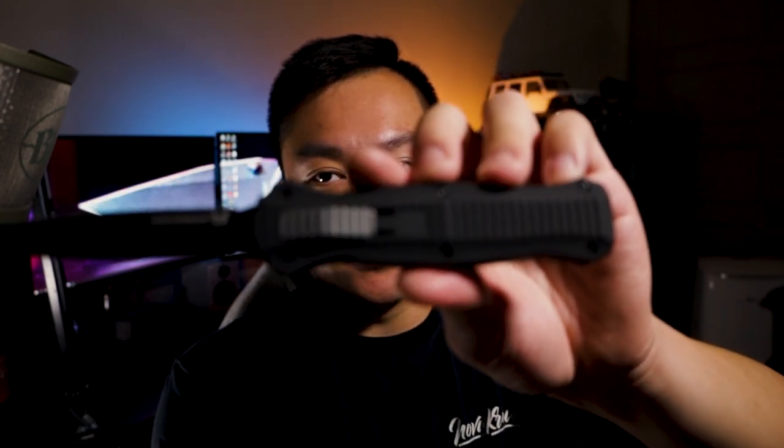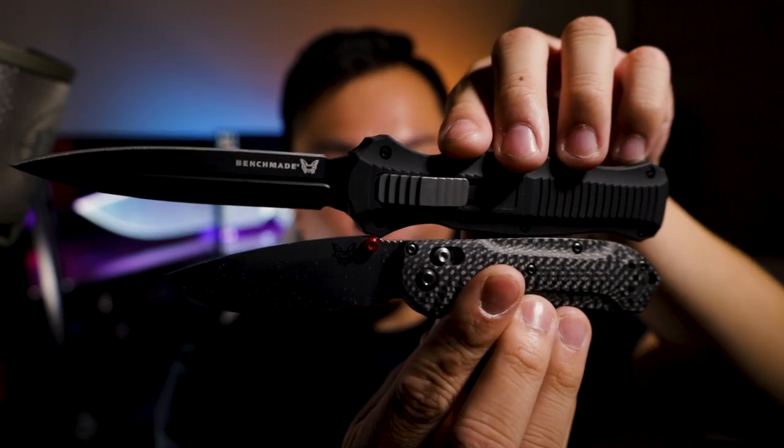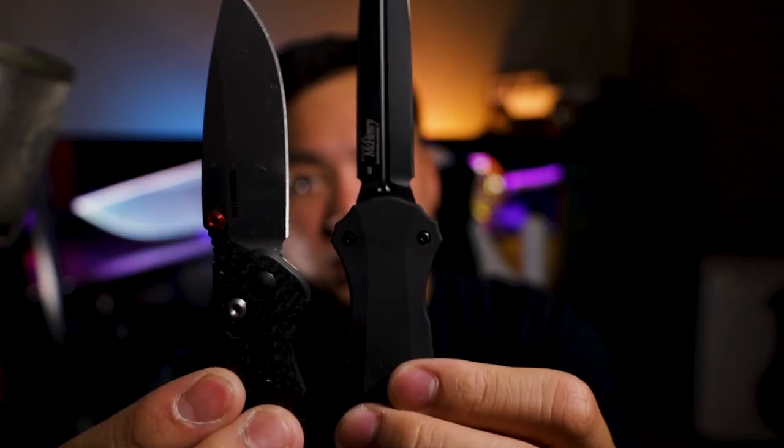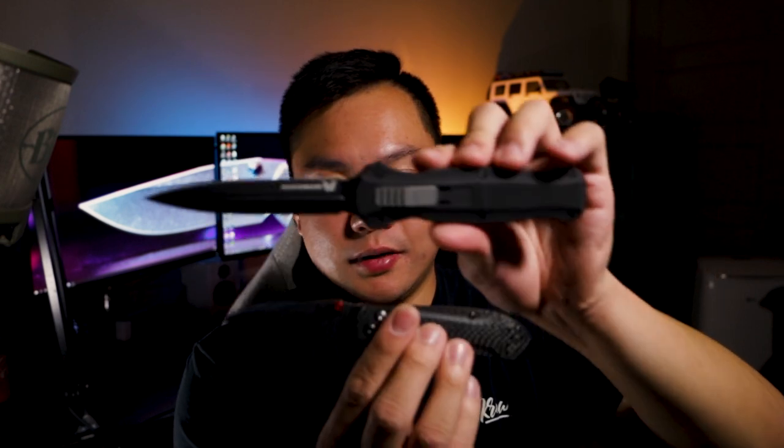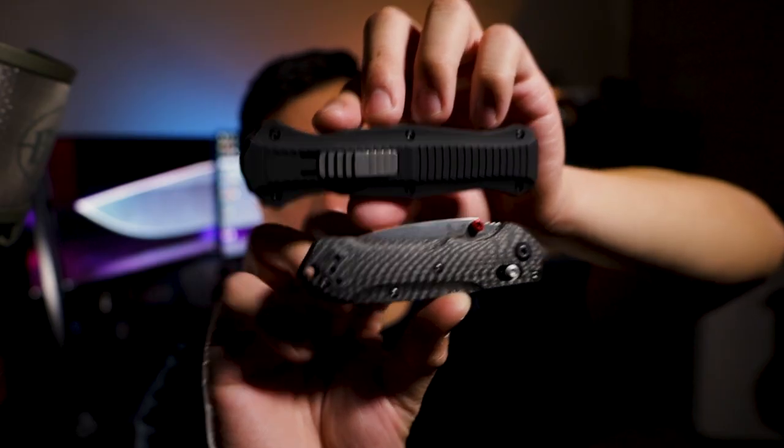I just wanted to show you guys a comparison between this and my other favorite Benchmade knife — the Benchmade Mini Freak. The Infidel is quite a bit longer when deployed. When you retract it, it's only about an inch or two longer than the Mini Freak — it's not bad. I would definitely EDC this knife.